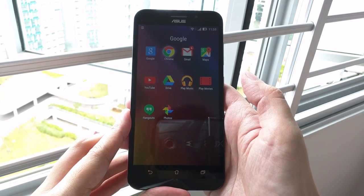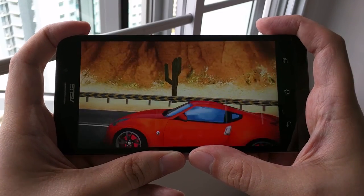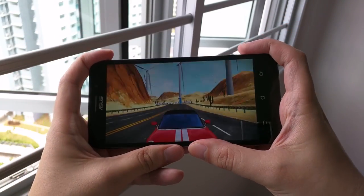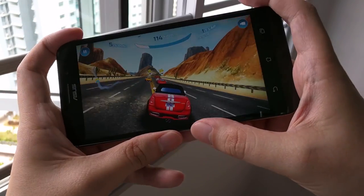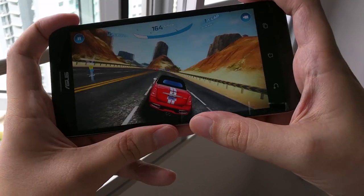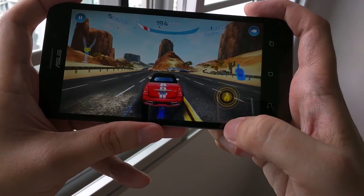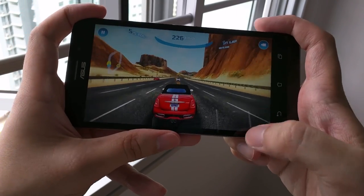The Zenfone Max is running ZenUI on top of Android Lollipop 5.0, featuring many customizations from motion gestures to power management. We will look at some of the features later in this video. Bloatware is not spared on this phone, which may be a turn-off for some users. Unfortunately, only some bloatware can be removed, except for certain ASUS apps.